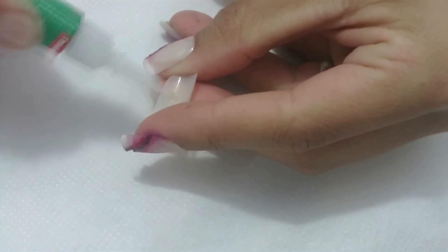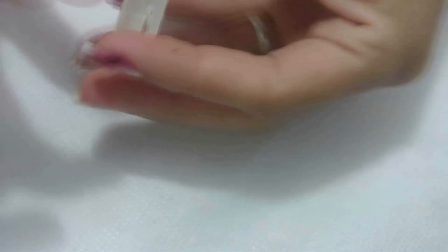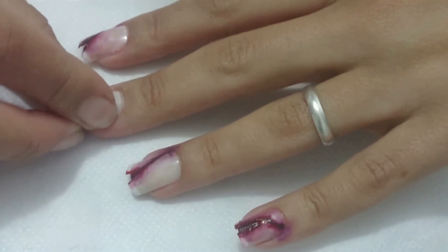Quando as unhas estiverem cortadas, passe um pouco de cola instantânea e colhe ela na unha, pressionando levemente até que ela se fixe.